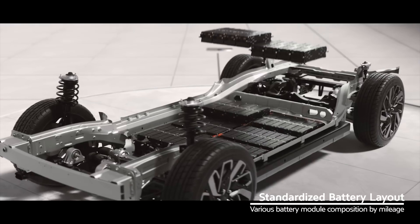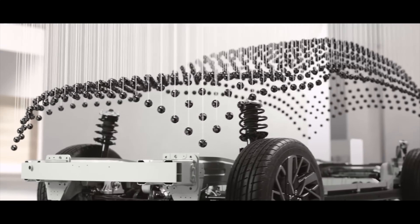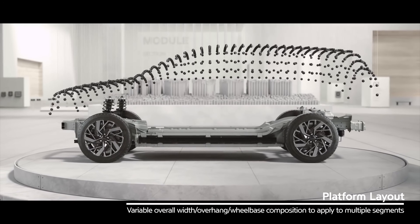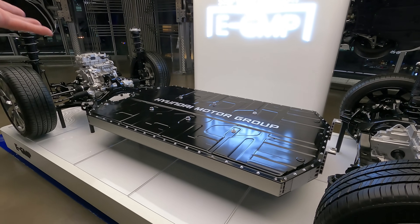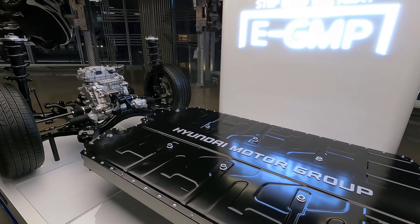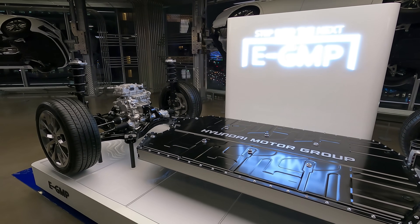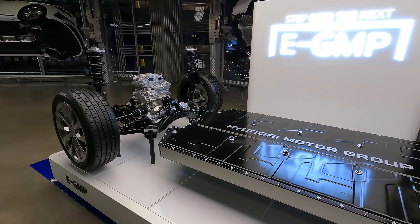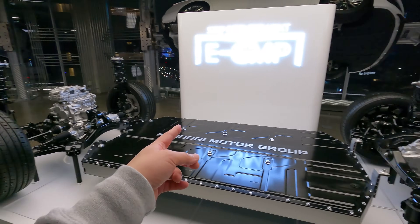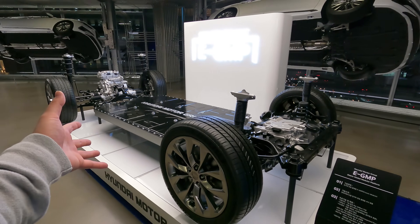Depending on your need and what kind of car you are building, you put the battery boxes together to form modules, add as many as you need, and insert them inside. You could get a regular sedan, stretch it out and add more modules for a bigger saloon, or make it shorter and more compact. Remove the front motor and just use the rear wheel, and you could have yourself a sports car.